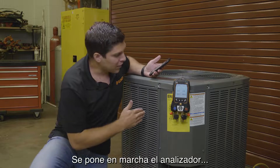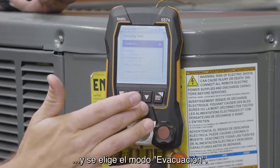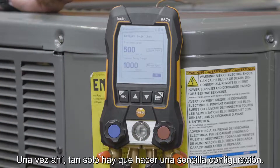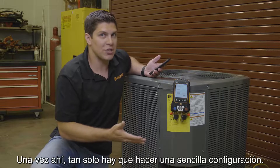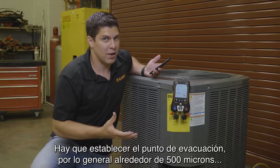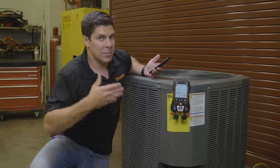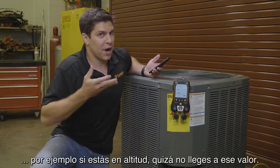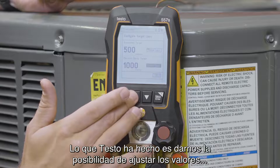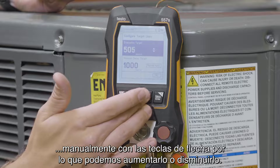When you turn on your device, simply go to your menu and go right down to evacuation mode. When you come into evacuation mode, you have a simple configuration you can do. You can set your evacuation target, which generally is around 500 microns — or depending on your ambient pressure, if you're at higher elevations you may not be able to get down there. With Testo, we were able to adjust them manually, so we can go up or we can go down.